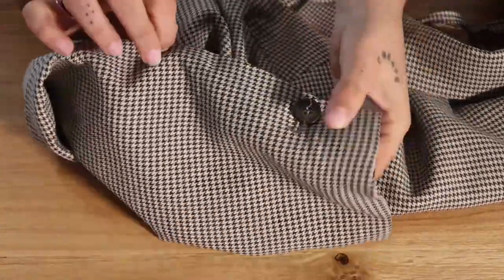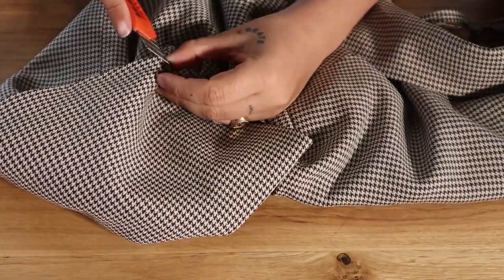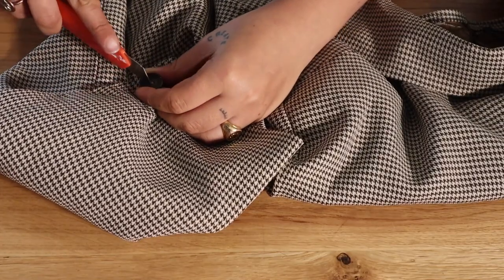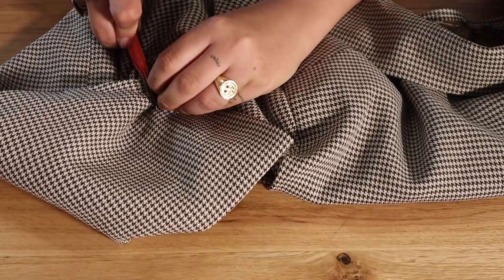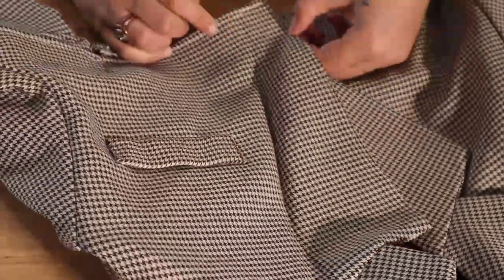Let's talk buttons! The chances that you're going to have an identical button to stick on the top of your blazer are like zero. So I decided to cut out the buttons from the sleeves so that I can apply them on the front of the blazer, because we need the third button. Then for the sleeves, I'm going to replace them with a random one I find somewhere else.